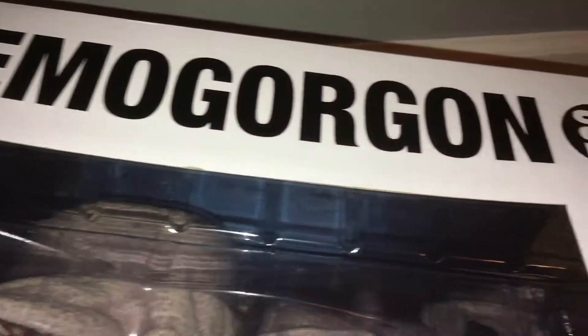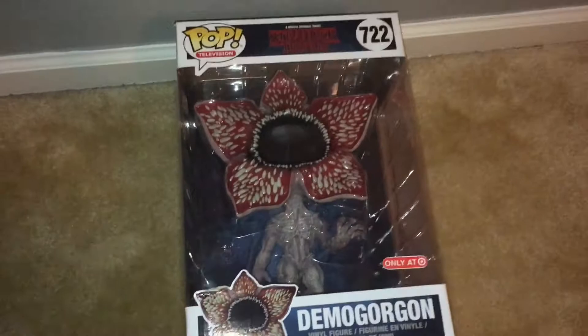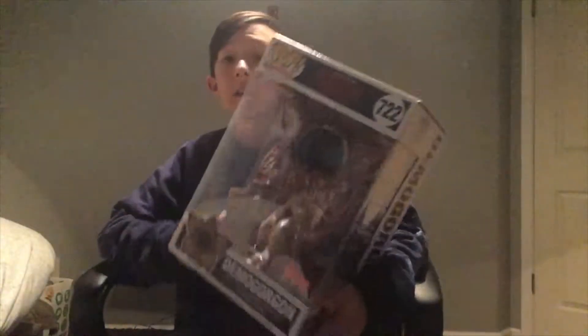Hello everybody, welcome to another video. Today I am unboxing a giant pop figure. We are unboxing the Demogorgon from Stranger Things.